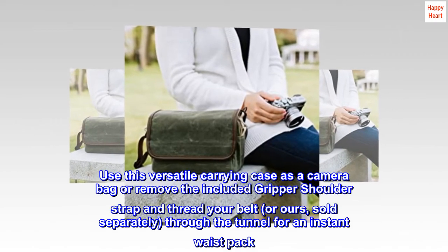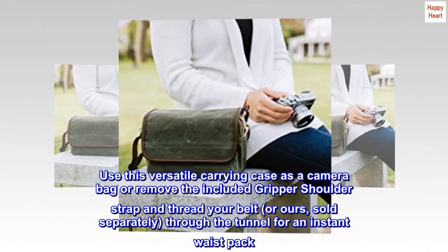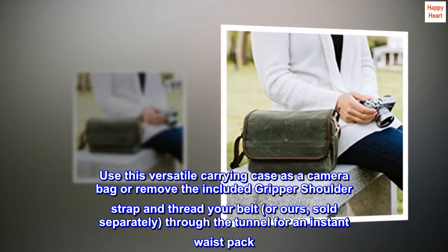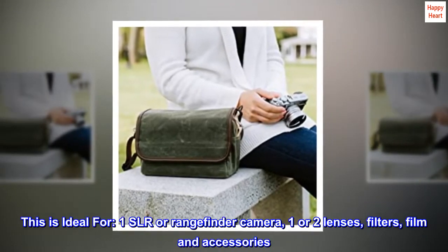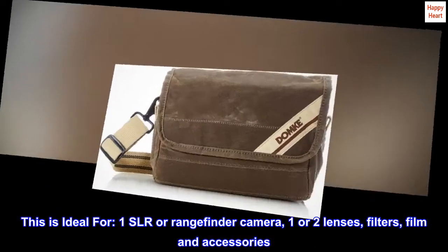Use this versatile carrying case as a camera bag, or remove the included gripper shoulder strap and thread your belt — or ours, sold separately — through the tunnel for an instant waist pack. This is ideal for one SLR or rangefinder camera, one or two lenses, filters, film, and accessories.